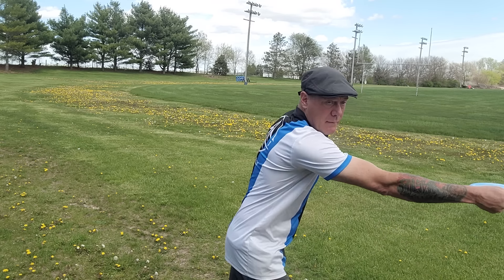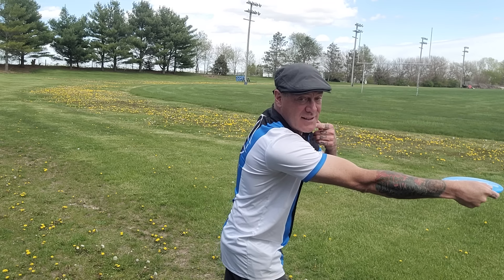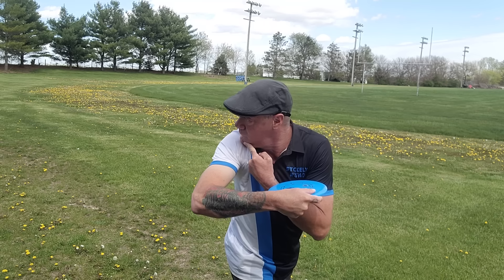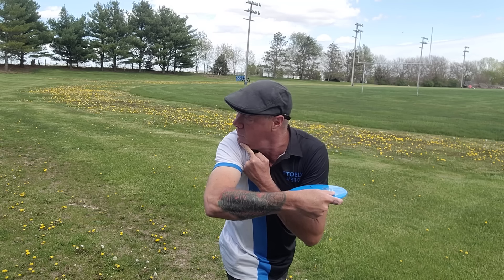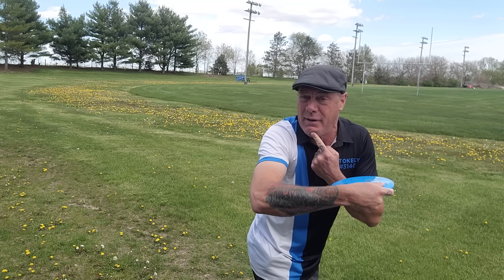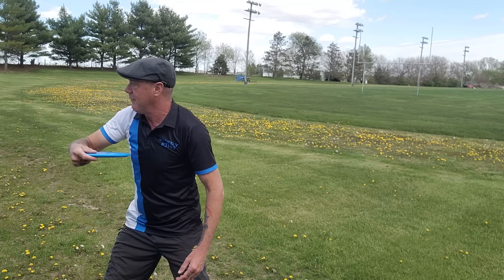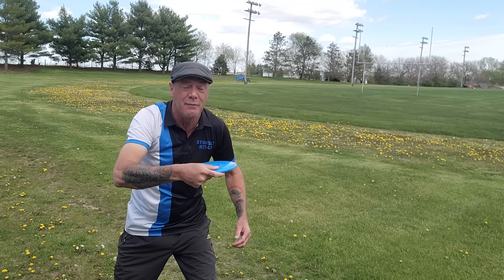First, look at the position my body can get into during my backswing when my head does nothing. Now look at the position my body's going to be in if my head stayed forward — that's as far back as I can reach. Which means if I keep my head forward when I plant my foot, I'm now starting my throw almost from the middle of my body. I'm losing this entire part of the backswing and starting my throw mid-swing.